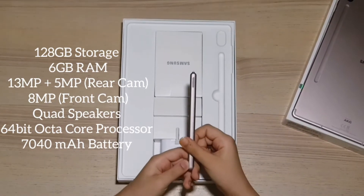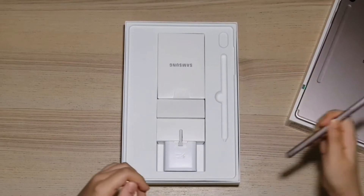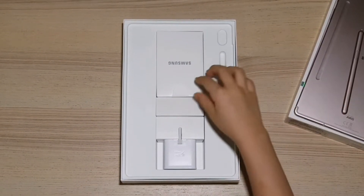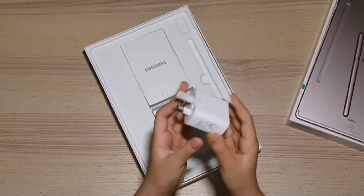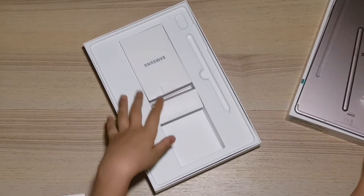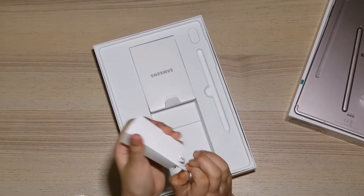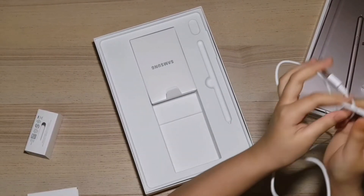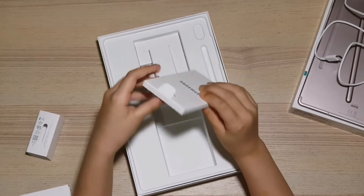In the box you'll get an S Pen, followed by a power adapter — the S6 does support fast charging — and a USB Type-C charging cable, as well as a user manual pack.